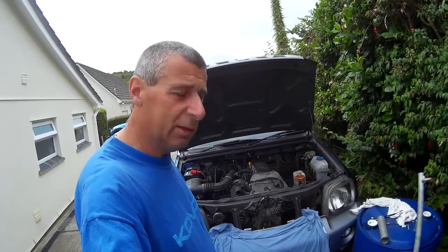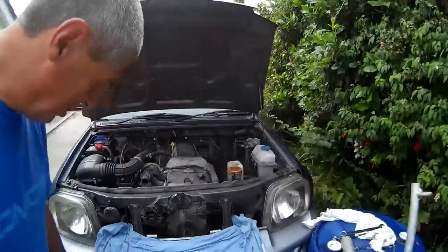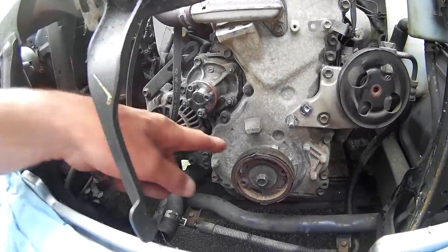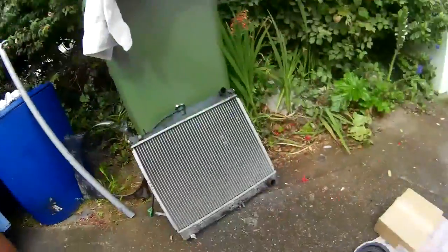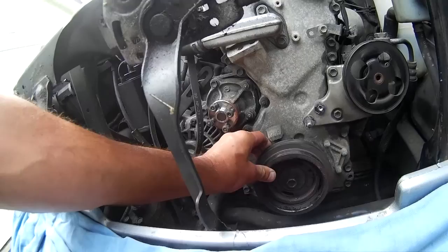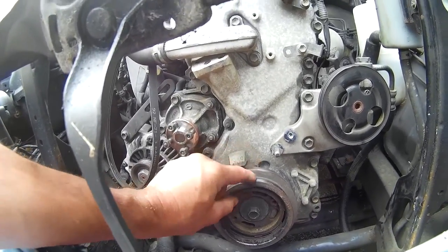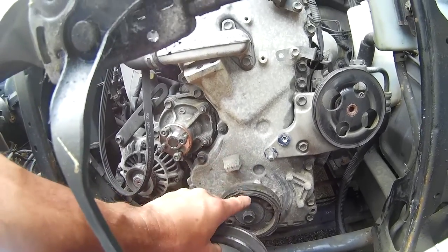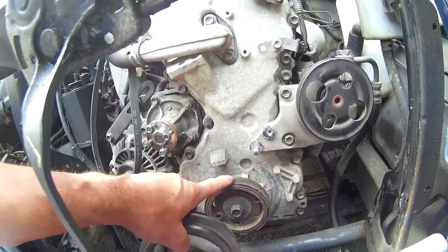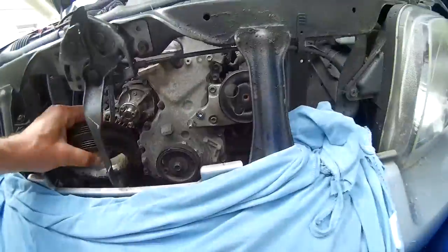Apparently this is quite a common problem. Inside the engine compartment there's a pulley, and it has an outer ring which fits on normally. You wouldn't probably even notice it, but keeping the outer part onto the inner part is a rubber sleeve type thing. It's vulcanised together normally, but apparently over time they tend to perish and separate.